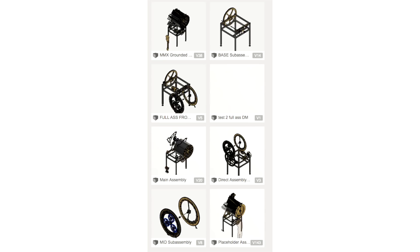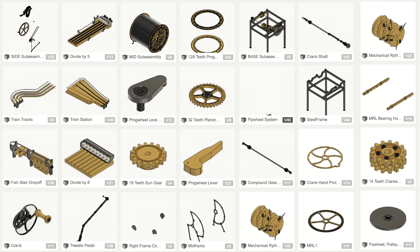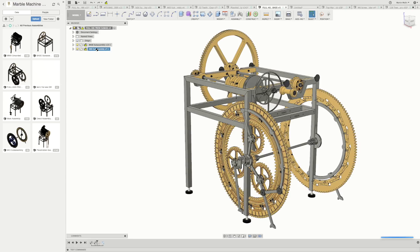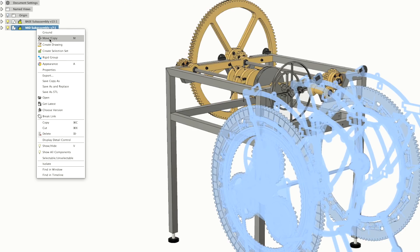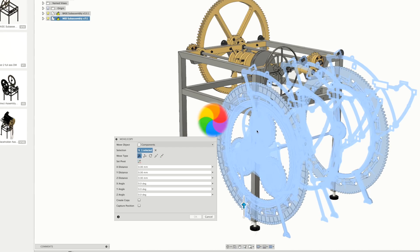I was trying in many different ways to create a full assembly and gather all my separate parts into one Marble Machine X. There were two problems I constantly ran into. The first problem is that when you have a lot of components, the move command becomes super slow — you take a part and try to move it into place, and Fusion locks down and thinks for about five minutes to calculate that move before coming back to life.